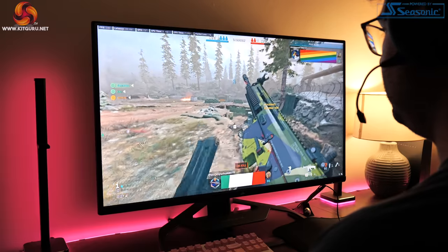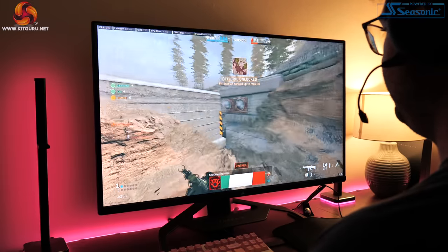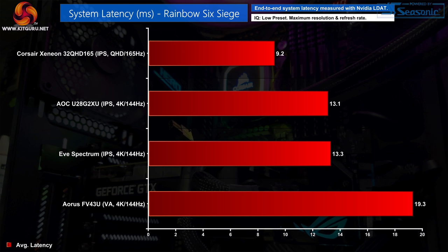I was getting around 140 to 150fps while playing Call of Duty, so right on the edge of the 165Hz refresh rate, and even for slower-paced games you get all the advantages of the strong color and larger screen. Still on the topic of speed, system latency is not a problem for the Corsair Xenion — tested with Nvidia's LDAT tool. All the other monitors I've tested using this setup have been 4K 144Hz screens, so we'd expect lower latency from the Xenion, and that is exactly what we get. Overall, I just have no complaints about any noticeable input lag.